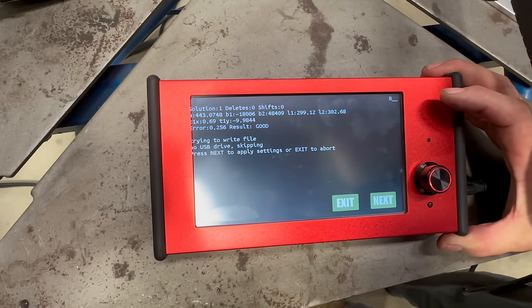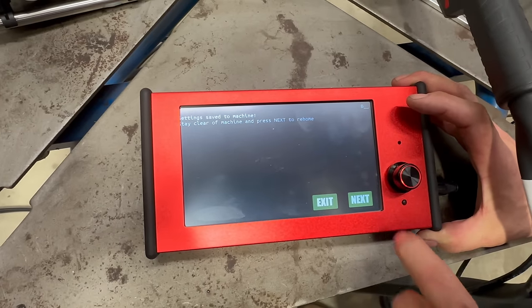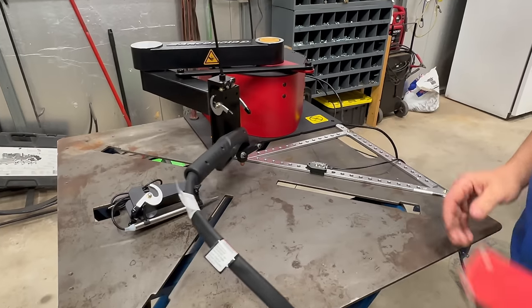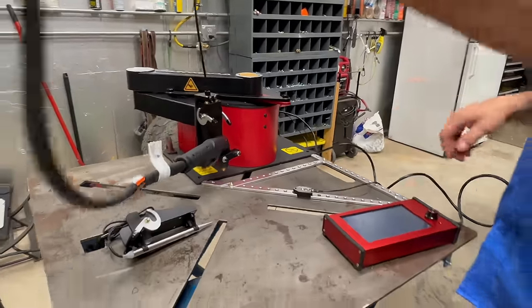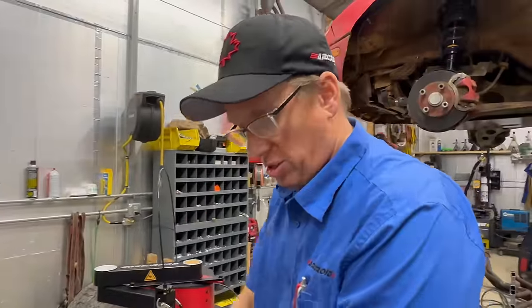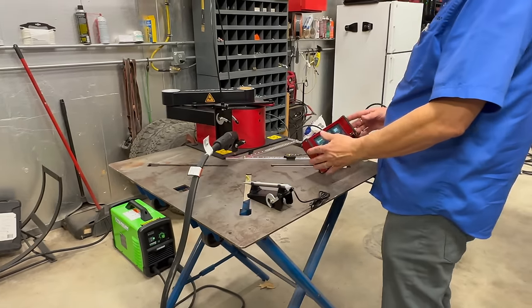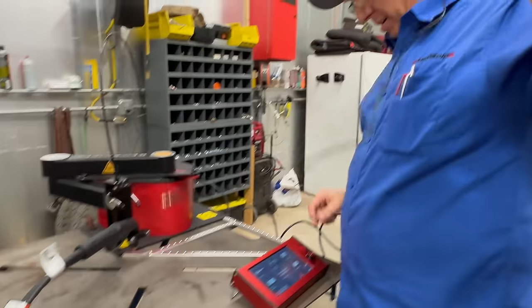With an error of only 0.25, we save the settings and it re-homes and resets itself. A practical tip: get a roller stand from Home Depot and it just goes back and forth across it — super easy. You are now calibrated, which means we can cut some stuff. Round things should be round and square things should be square.